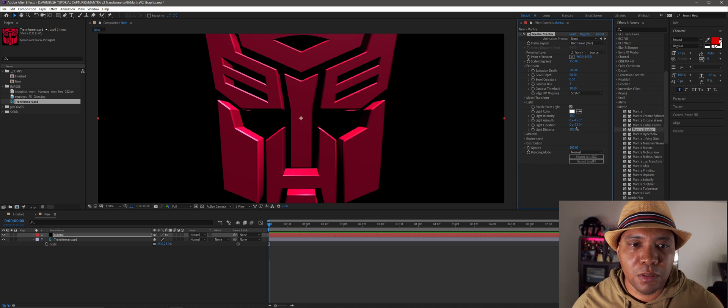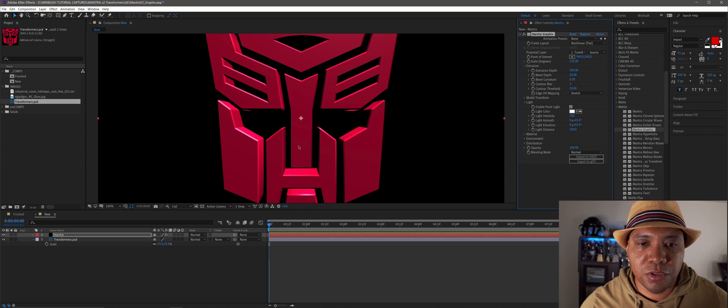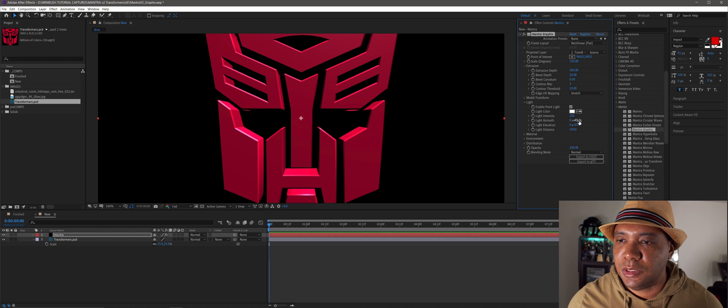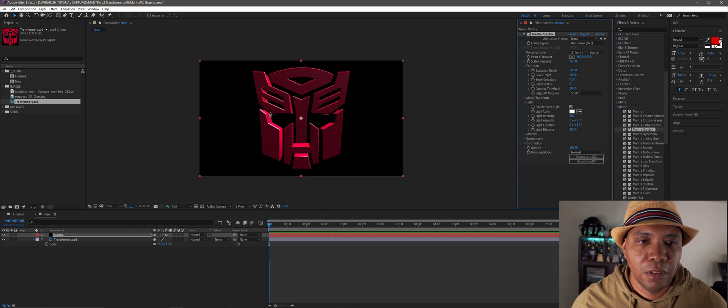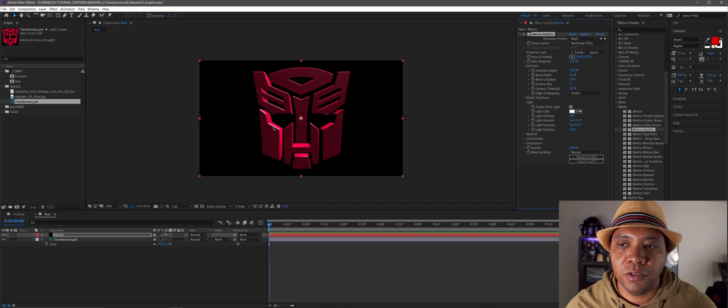I like to get some mood lighting in here so you can really see the extrusion, bevel, and depth within our 3D object. You can also change the attribute above it to move and rotate your light even more. If I zoom out, you can see on the right-hand side we have nice shadows coming along, and on the left-hand side we have specular highlights.